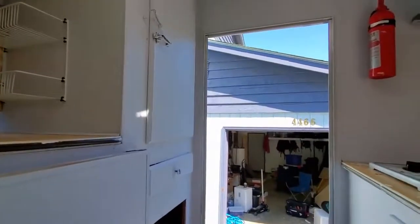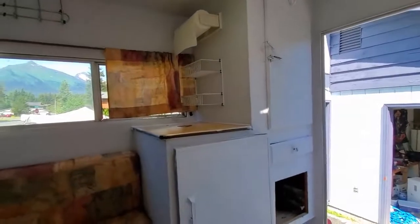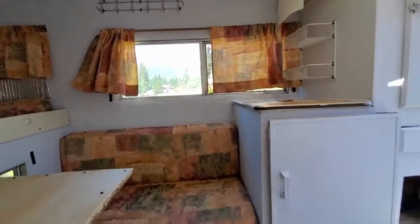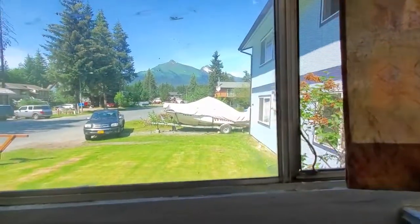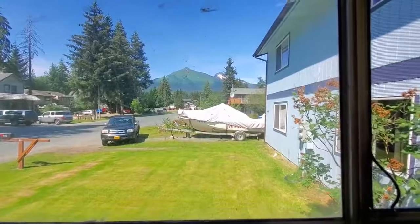Upgraded my living situation so now I can really start working on stuff in the winter time — now I got a garage. Anyway, this video is starting to trail on, so I'm gonna leave you with this shot of McGinnis Mountain in the back. There it is. That's where I live — that's my view.